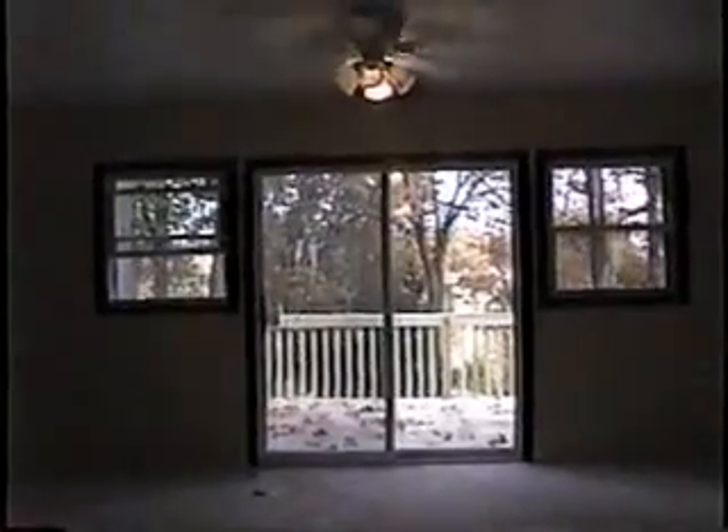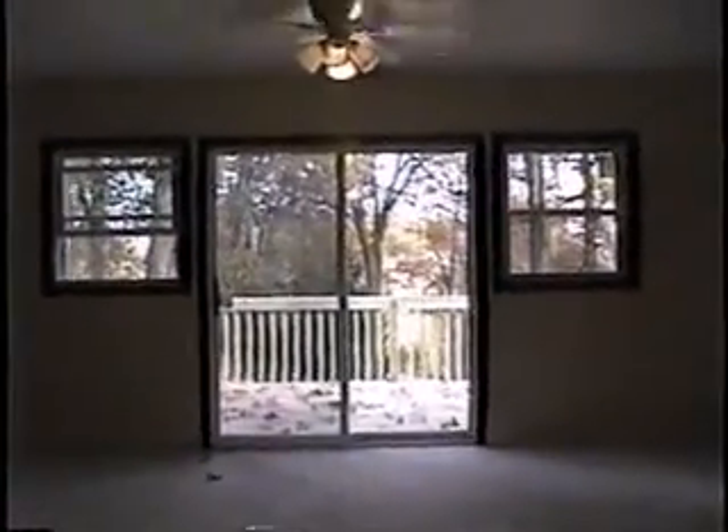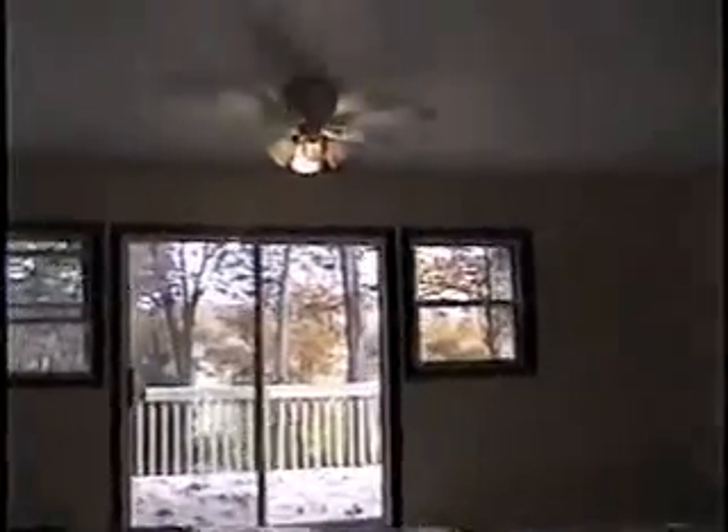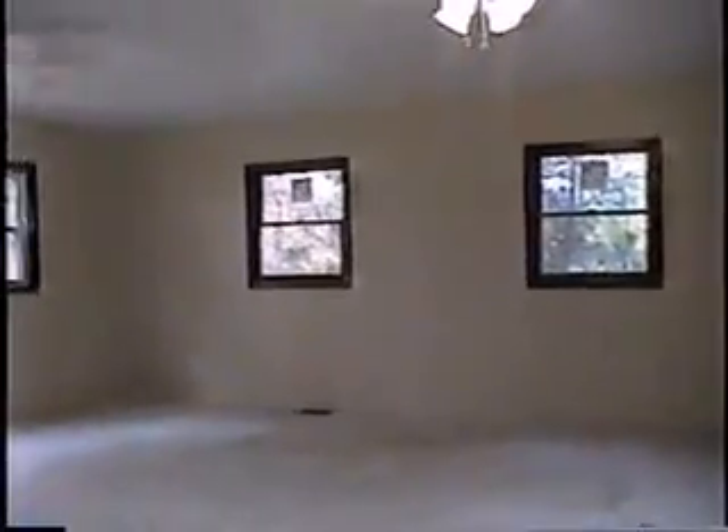Let's see the front view. The sliding door and two side windows that we did add — it wasn't part of the plan — and two ceiling fans, as you can see, one here, and you will see the other one too. We have six windows in this addition.